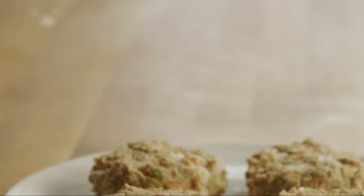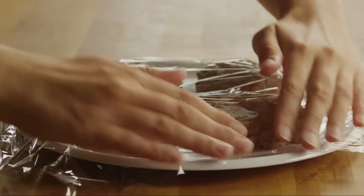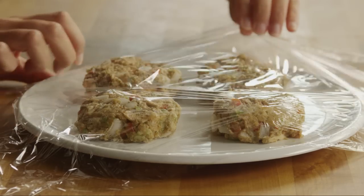You can refrigerate the patties for 30 minutes if you like. This will make the patties easier to handle when you're cooking them.